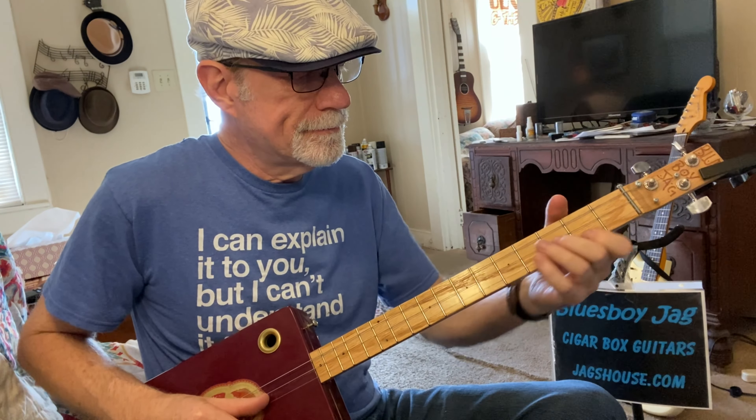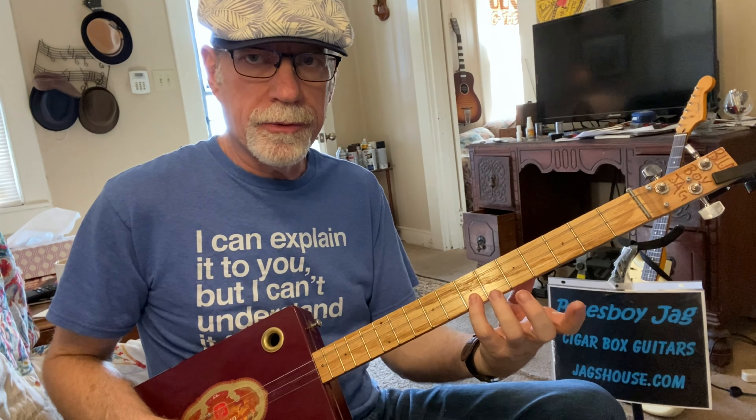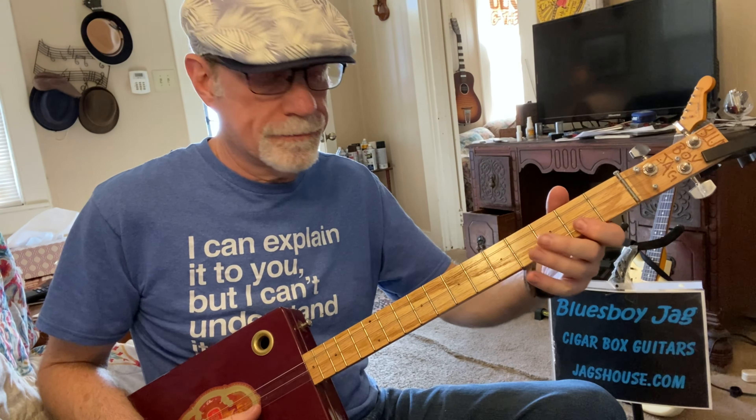We're going to start out this song with the main riff — this is all single-note riffs, no chords at this point. You're going to start up here on the first string, seventh fret, and then go down to the second fret, and then zero or open. So it's seven, two, zero.